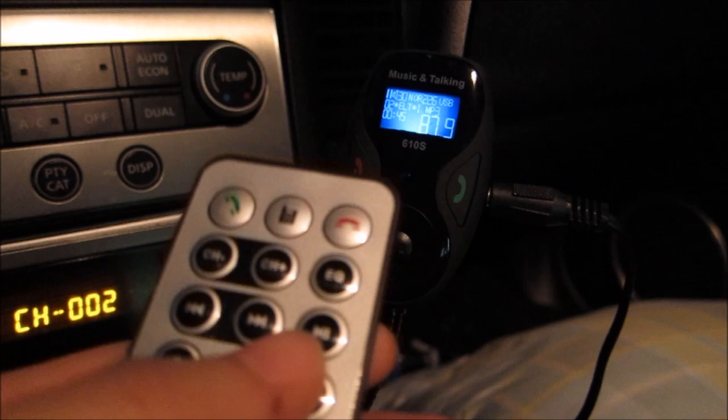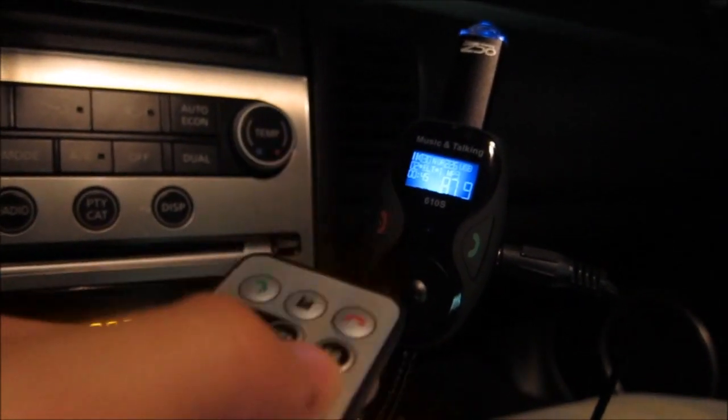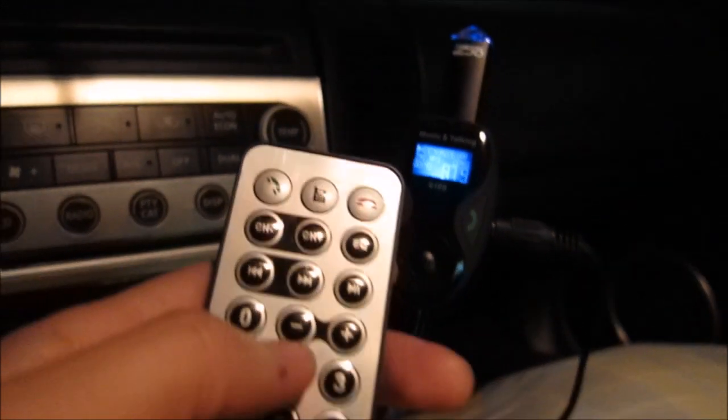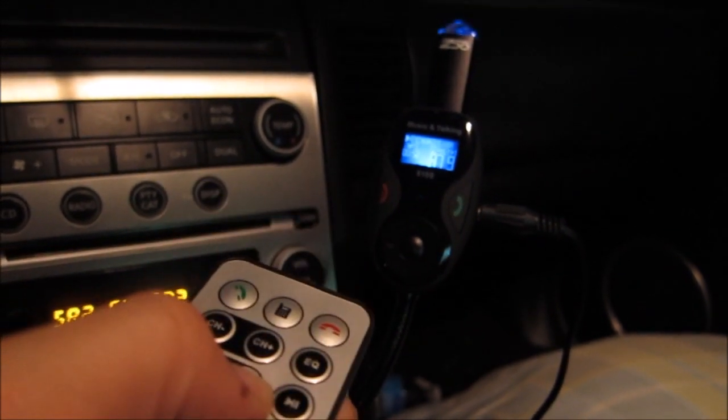Using the auxiliary input is more clear and more precise — it's a lot better quality. You can see here I have it paused, and you can use the remote control to resume, for example. You hear a beep every time I change something.